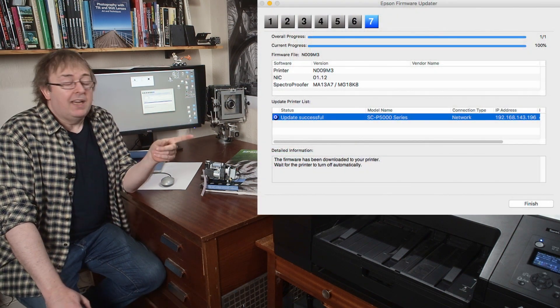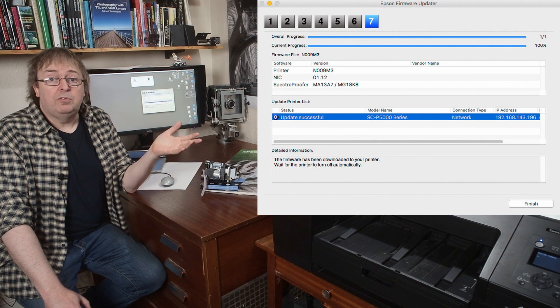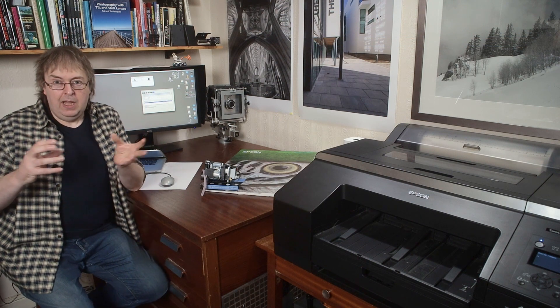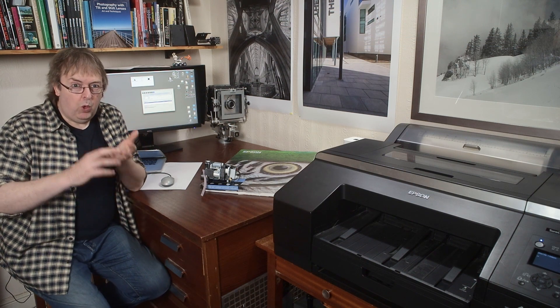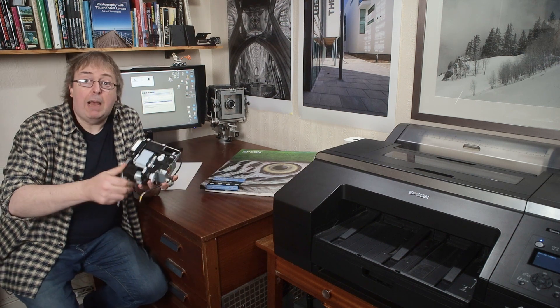The update has happened and the printer is switching itself off and restarting now. Whilst it's doing that, a little bit more on what firmware updates actually do.